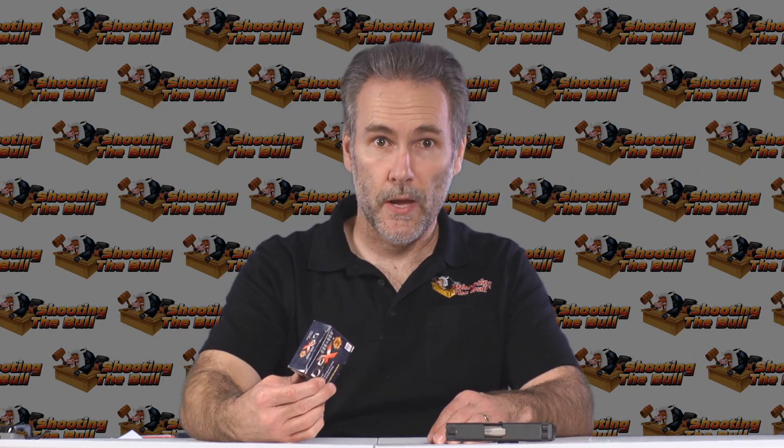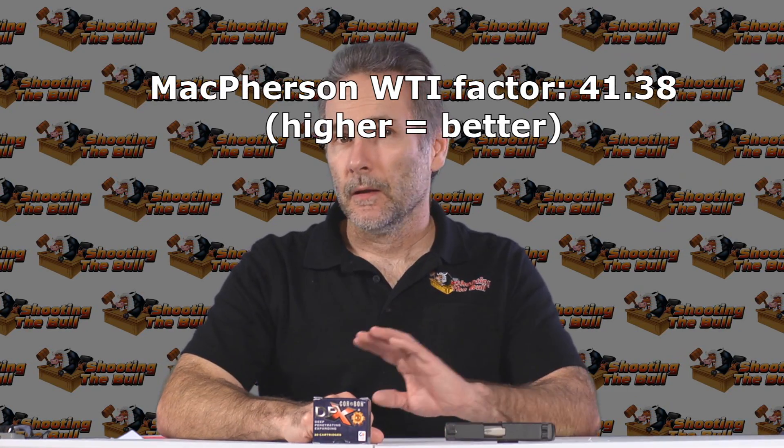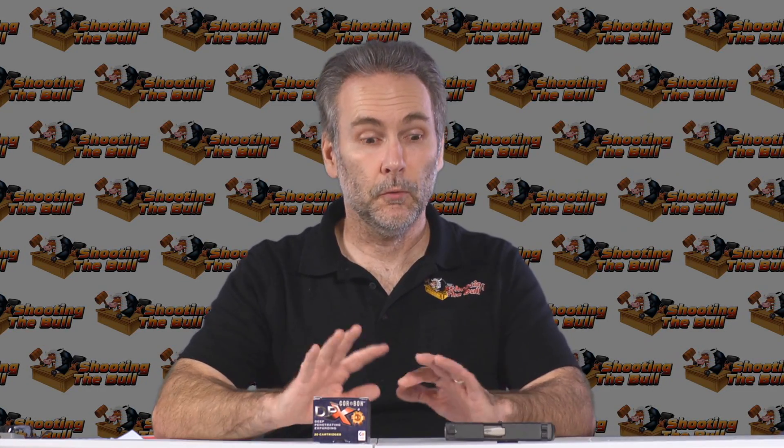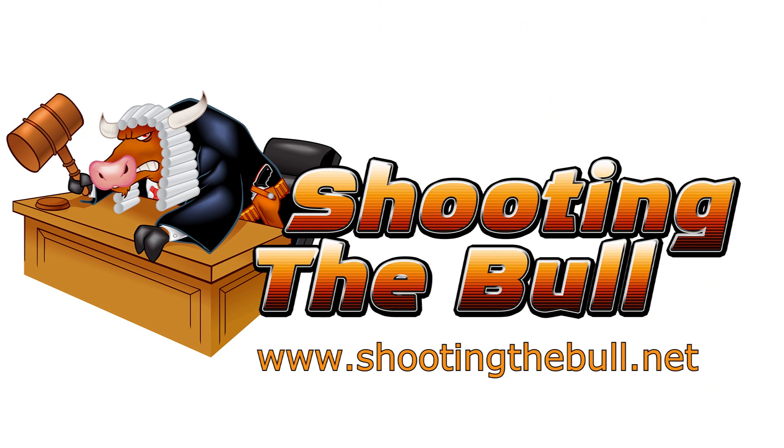Is this a recommended load? Oh, heck yeah. This is a great load. If you like Corbon, if you want to carry the DPX, if you want a lead-free bullet — it performed, it delivered. Very happy with it. Congrats, Corbon. Thanks for watching; appreciate all the likes, all the shares, all the subscribers — everything that helps me bring you more of these tests. Please hit subscribe and you'll be notified when the next test is posted.